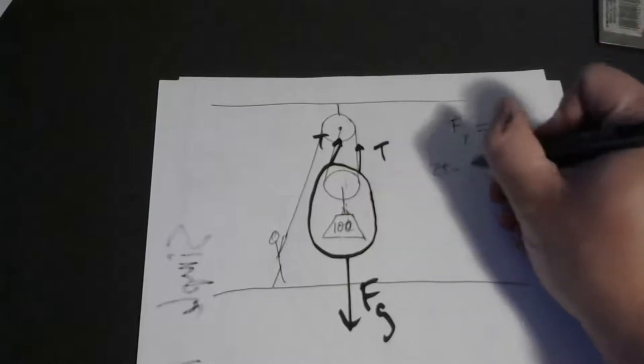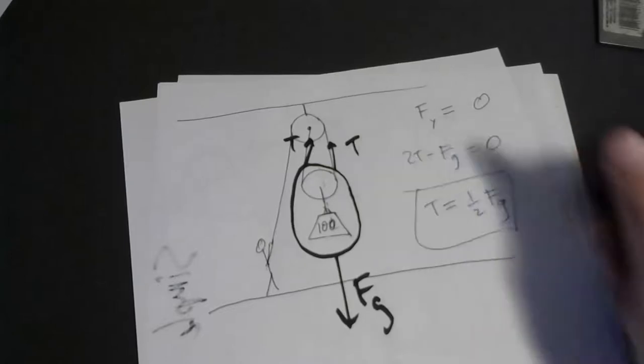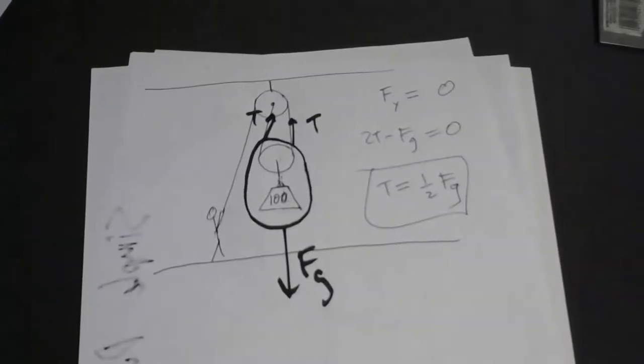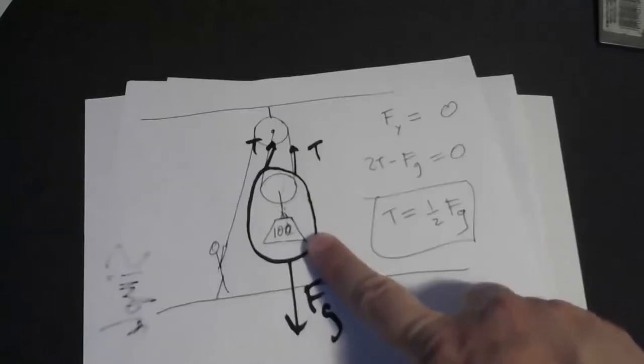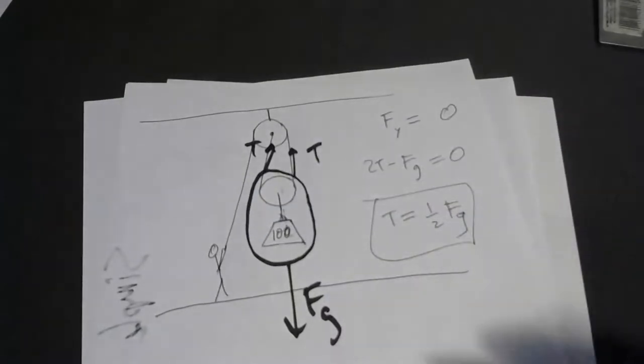If you are either suspending this in midair or lifting it at constant speed, in either case it's not accelerating, and if it's not accelerating the net force must be zero. So the sum of the forces on everything inside the bubble equals zero: two tensions minus gravity equals zero. In other words, the tension only needs to equal one half the weight. So there's your first example of mechanical advantage. If this thing weighs 100 pounds, you only need to produce 50 pounds of tension in the rope. You'd say the mechanical advantage is two to one — two pounds of output force for every one pound of input force.